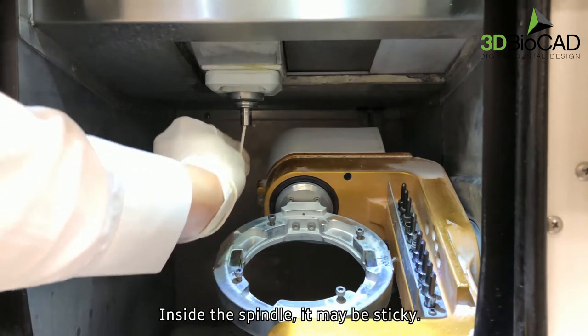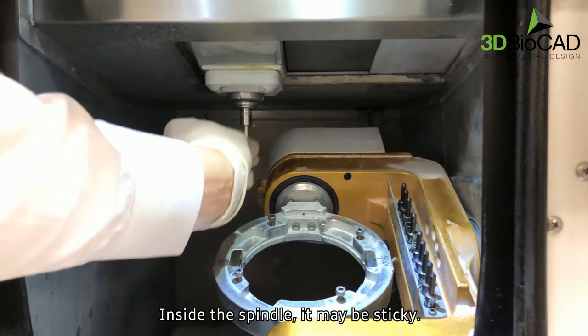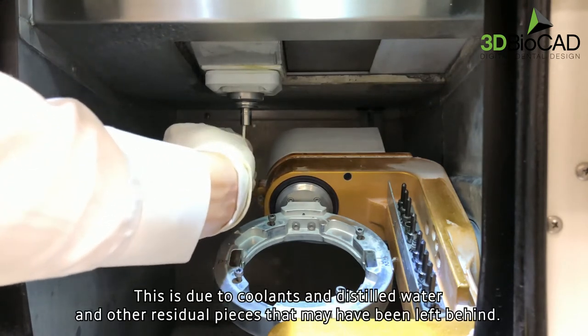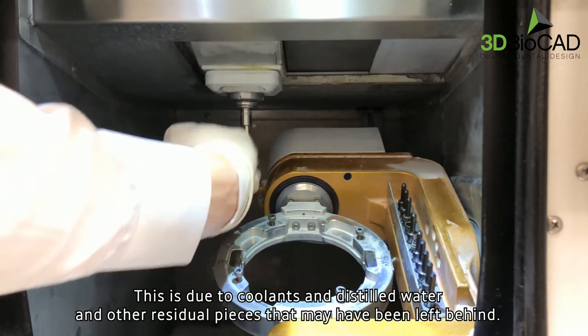Inside the spindle, it may be sticky. This is due to coolants, distilled water, and other residual pieces that may have been left behind.